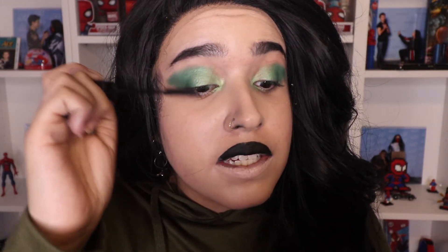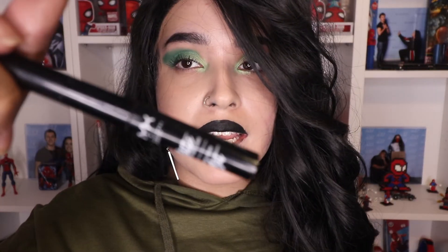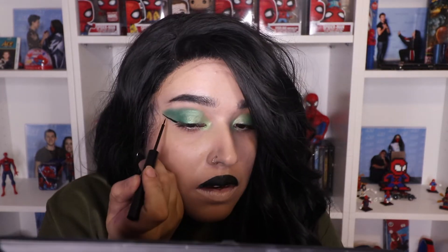I'm gonna coat my lashes. We're going to be taking the NYX matte liquid liner — this is my favorite liner that I use absolutely every single day. I honestly don't know where I'd be if I hadn't found this eyeliner sooner.